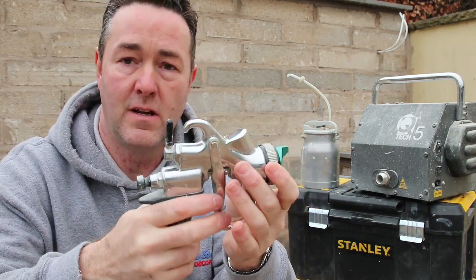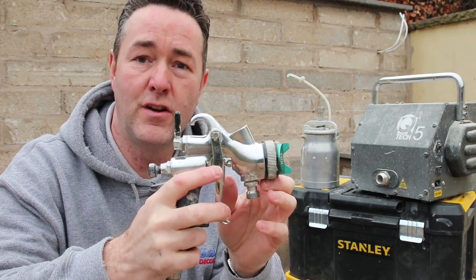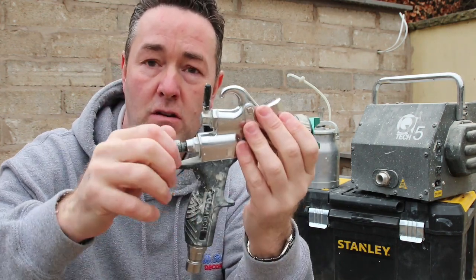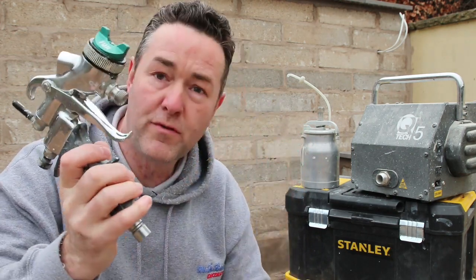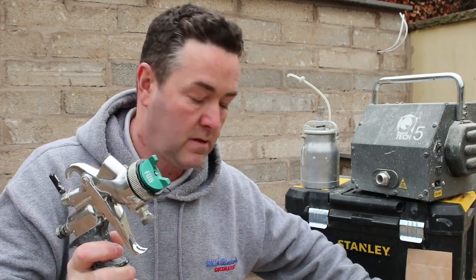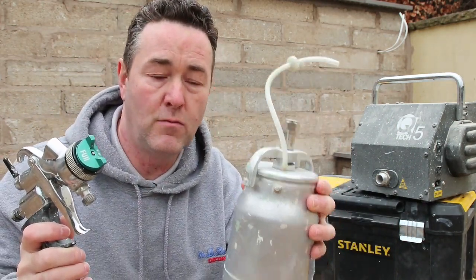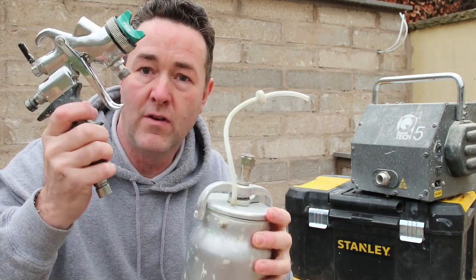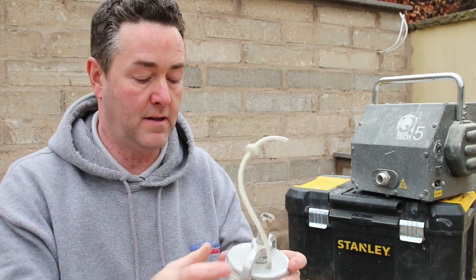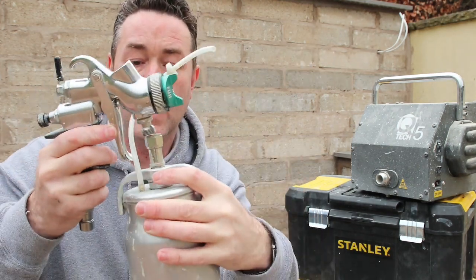The idea with HVLP is you get a finer finish. You can do fine finish on airless, but with this type of gun you can do furniture spraying, woodwork spraying, and you get more control - you can control the fan and the paint flow. This is a remote pot; this here is a suction pot. Today I'm going to connect up a suction pot - you put your paint in there, shut the lid, and the paint pot connects to the lower part of the gun.